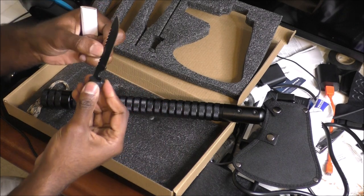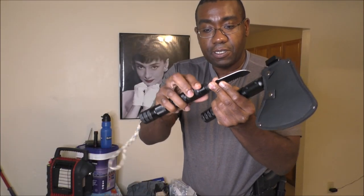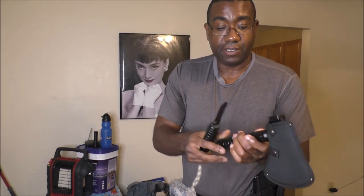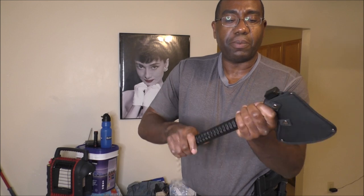This is actually a knife and a saw. So you put this right here, screw it into place, and you've got yourself a knife-saw. Put this in place — there you go, you have yourself a multi-tool.